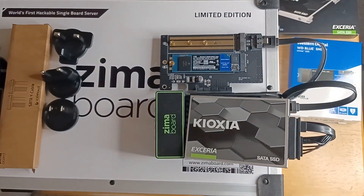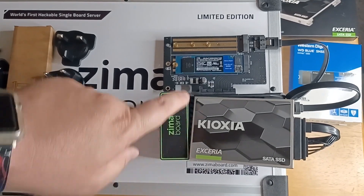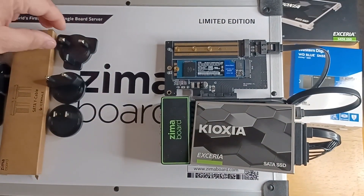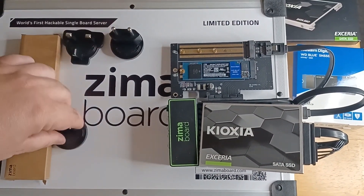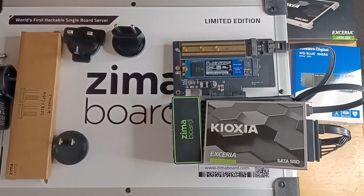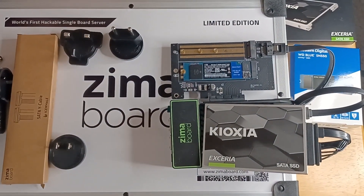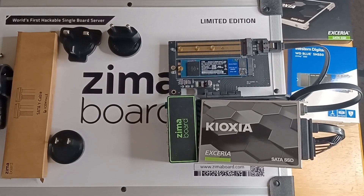We like how easy it is to set up and how easy it is to plug in everything. You can use SATA SSDs and PCIe NVMe SSDs, and you can use it around the world with the 12-volt, 3-amp charger. It comes with all the cables you need — even an Ethernet and a DisplayPort cable. You can get this now from zimaboard.com. Please subscribe to the channel. We appreciate positive comments and, of course, thumbs up.